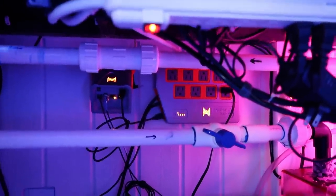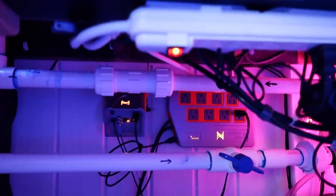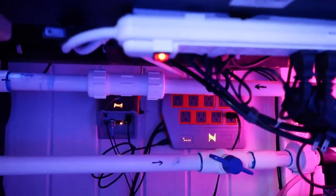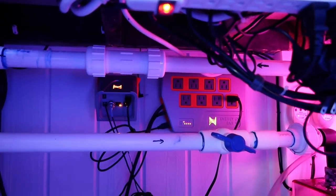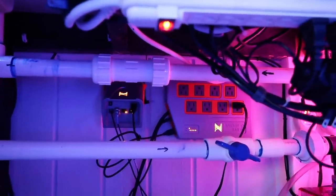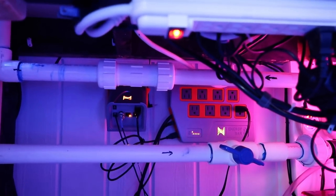By no means does that mean it's cheap — cheaper. The Apex EL will test your pH and your temperature, that's all it does, and you read it on your phone. And then you have the power brick, which is basically a power strip where you can plug in your lights and everything.